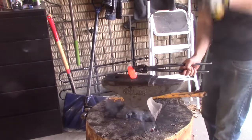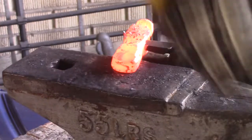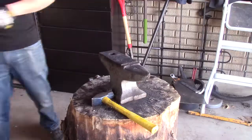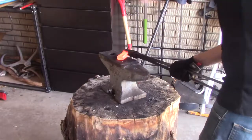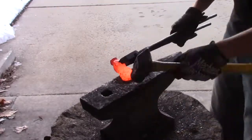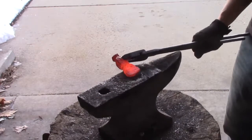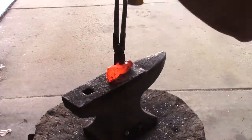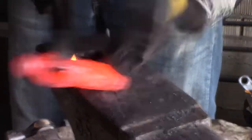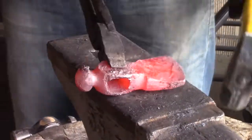Right now I'm hammering in the blade of the tomahawk. I'm going to switch between using the face of the hammer and the cross peen part. The cross peen helps me get the length and width out faster. I switch between hitting it flat and then rotating it up — rotating gives more length but makes it thicker in spots, so I re-flatten and keep doing that process over and over until I have the shape I'm happy with.